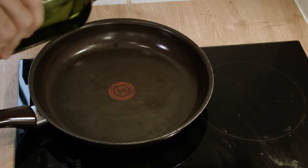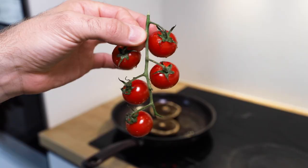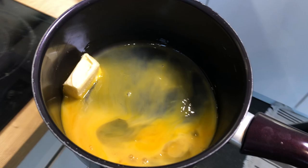What we want to do is sauté some mushrooms with some tomatoes in this pan. Add lots of olive oil to your pan, add those mushrooms, a little bit of salt, pepper, and your vine tomatoes.